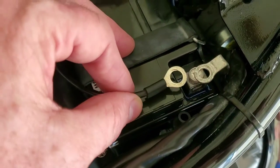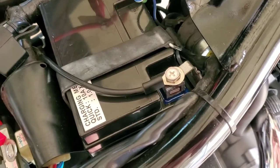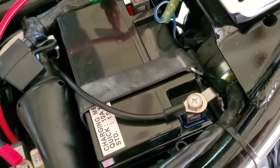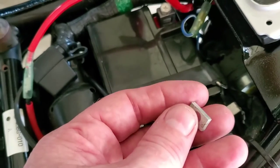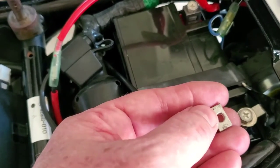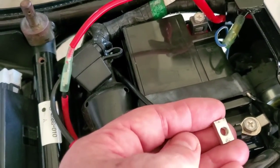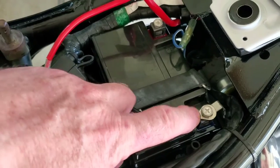I've got the negative battery post on there — I didn't fasten it down all the way yet, just wanted to show you. This little piece goes inside the battery post and that's what the screw threads into. That's why I put it in earlier, so it would be a lot easier — just pull the screw straight out, put my connectors on, and then put the screw back in.